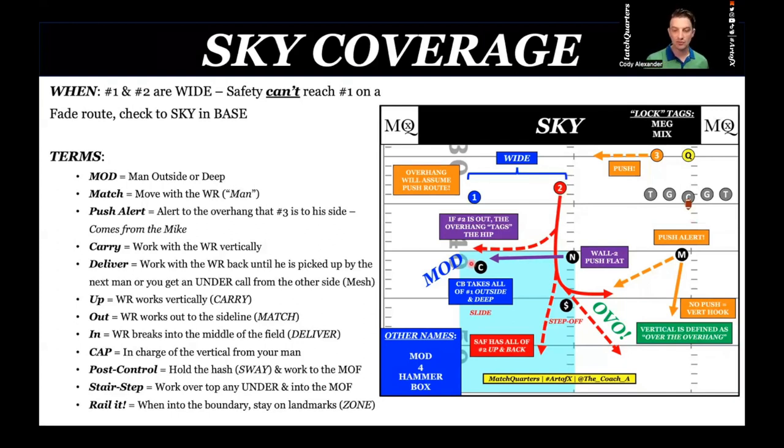That's why you have to have a sky tag. If you are a two-read team, there's nothing wrong with that — so many high school teams base out of two-read, or what I call cloud. But you have to have a coverage that also fits what you're trying to do. If you leave your players out to dry because of an over-split, you're going to get beat outside because they're going to option that, and that corner won't have any reaction time.